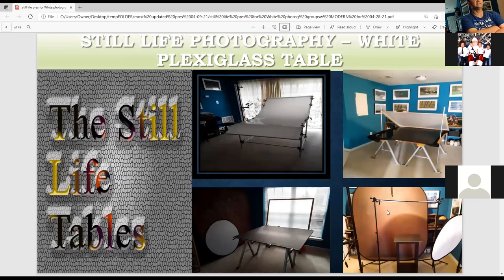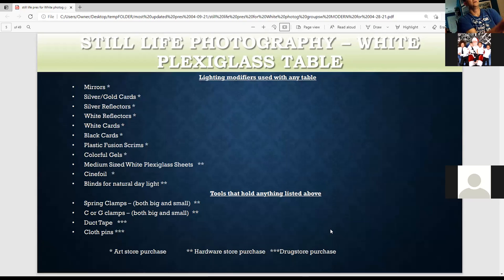These are all my plexiglass tables. The white one is what I'll talk about tonight. This is the black one. This is a regular one just for the foam board. This is like a light painting one — just a piece of board over a cube. These are lighting modifiers that can be used with any table, including a white plexiglass table.